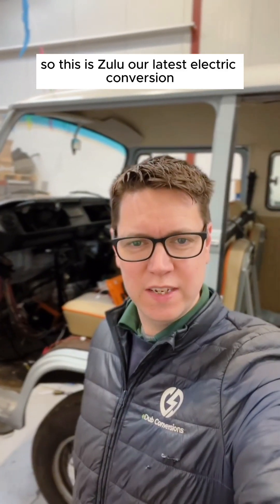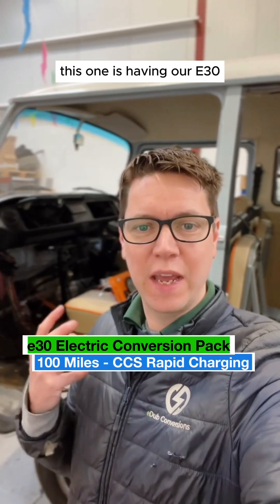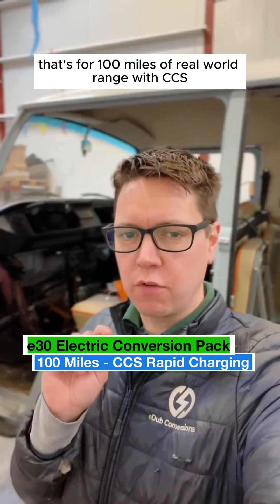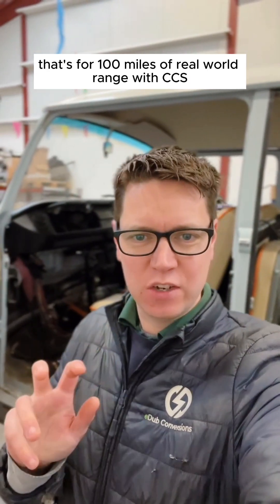So this is Zulu, our latest electric conversion. This one is having our E30 electric conversion pack fitted to it — that's for 100 miles of real-world range with CCS rapid charging.